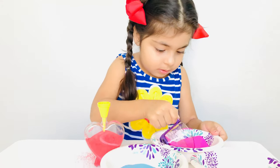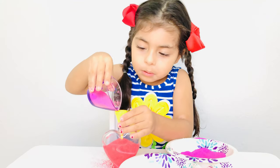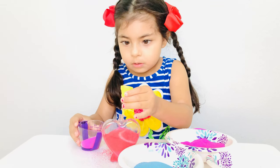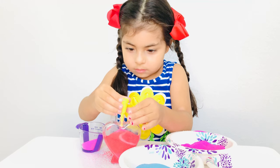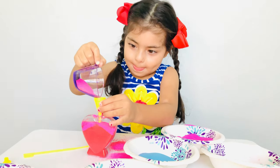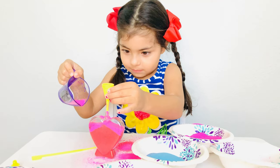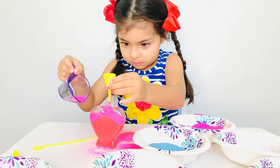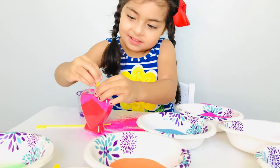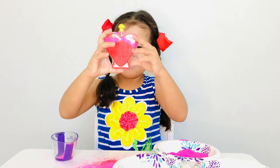Whoa, that's a lot of pink. Oop! The red, green. Wait a second. Oh no! I'm going to put this on. And there we go!